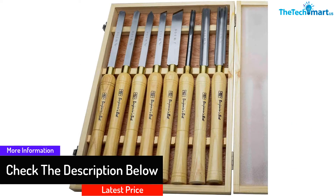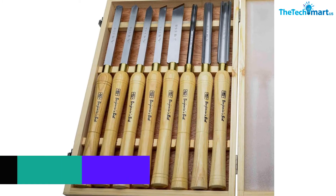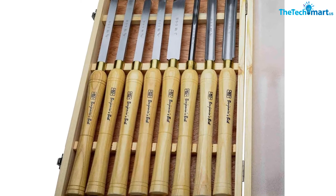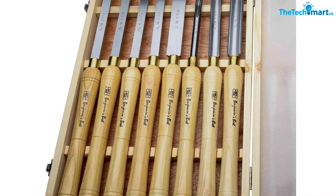Smaller ones like spindles and bowls are also not left out. The blades are made of high-speed steel at 5/16, 1/4, and 1 inch. These blades are more durable than their carbon counterparts and will give you several more years of use.